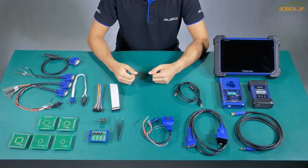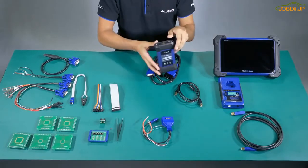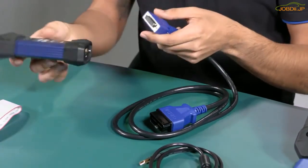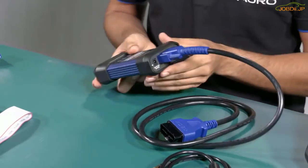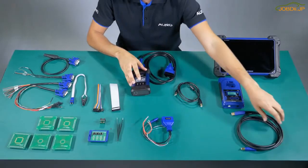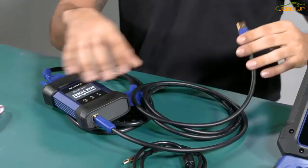The main step to do the key programming is to connect the DLC cable to the auto flash. The auto flash is the device which gives us the communication between the car and the tool by wireless. We connect like this. We also have a second way to communicate — the auto flash and the tool can connect by USB cable. The most common way to use it is by wireless.